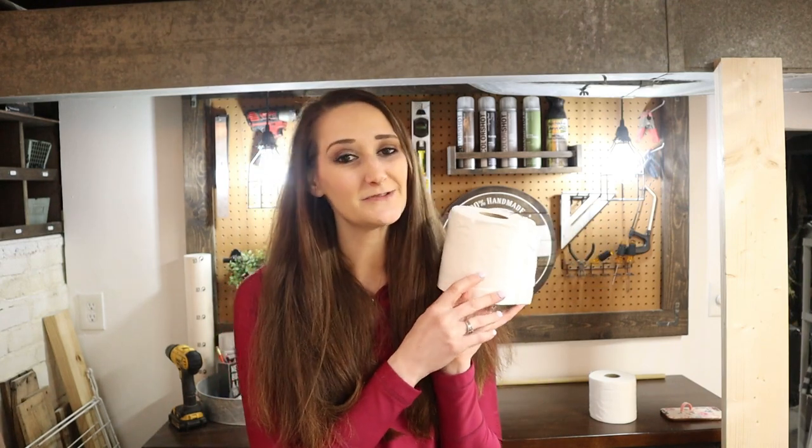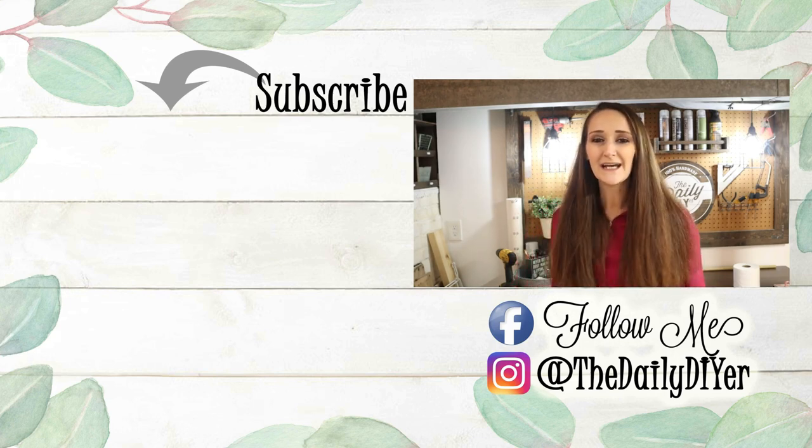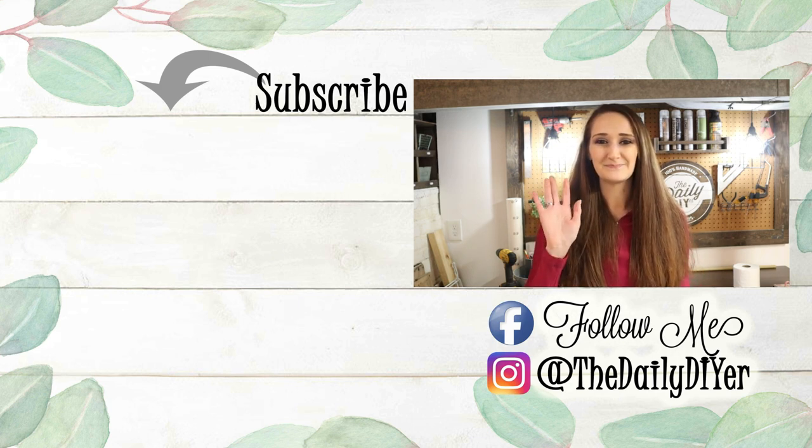Thank you all so much for joining me for today's tutorial. I hope you're all staying safe out there and I hope I've brought you some inspiration on how to store our coveted toilet paper. Please give this video a thumbs up and click subscribe if you haven't already. I'll have more great DIYs linked below, and come find me on Facebook and Instagram for even more inspiration. Thanks so much and I'll see you next time. Bye everyone!